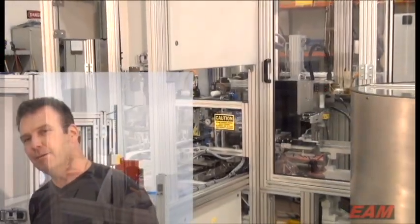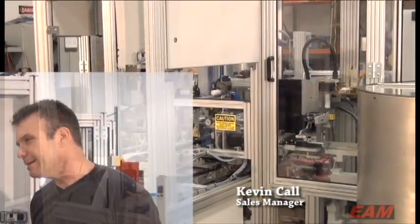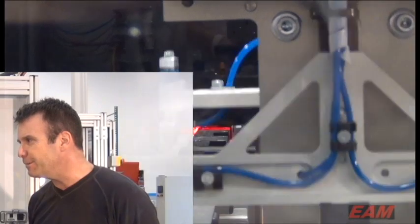This is us here at EAM and we've termed it the cassette assembly machine. It assembles a test kit for one of our local customers — basically takes two halves of a molded plastic disposable cassette, assembles a test strip in the middle, probably at a rate of 55 to 60 per minute.